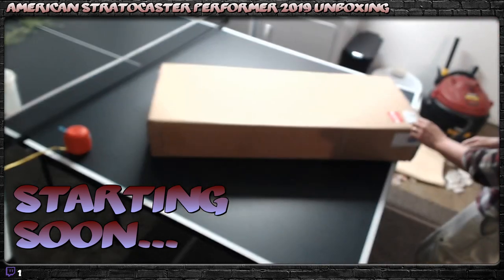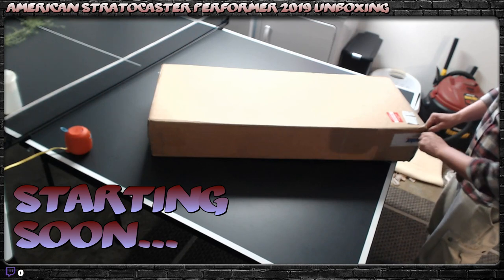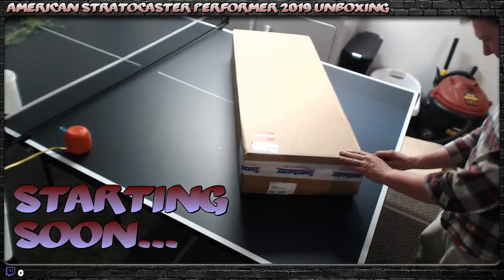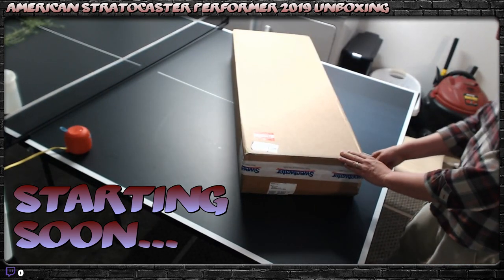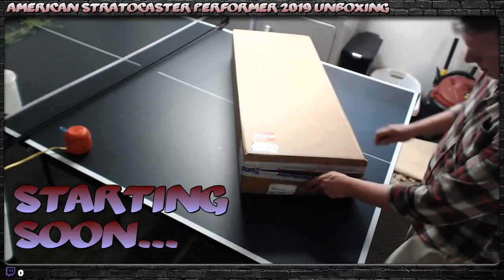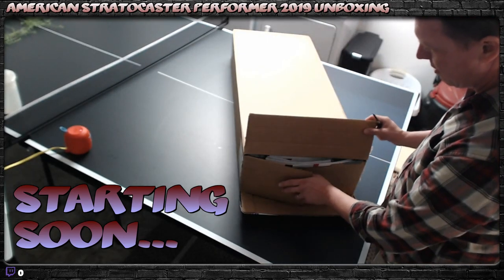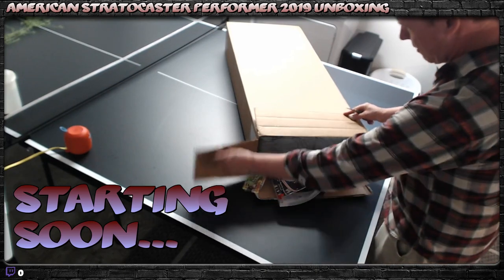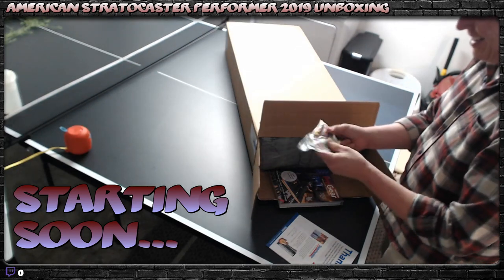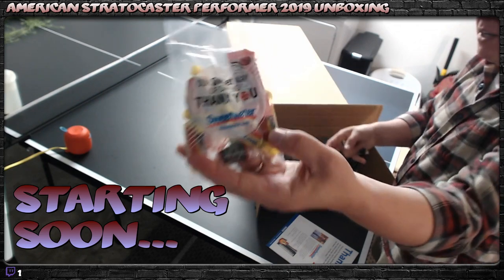This is my new Fender Stratocaster, American-made 2019 model. I bought this from Sweetwater, not Fender, because Sweetwater is awesome. They do an inspection of it — they check it out and make sure it's all good. And they gave me candy! Sweetwater always sends candy. Laffy Taffy, Biddle Honeys. Thanks Sweetwater.